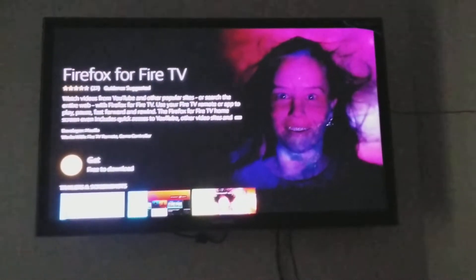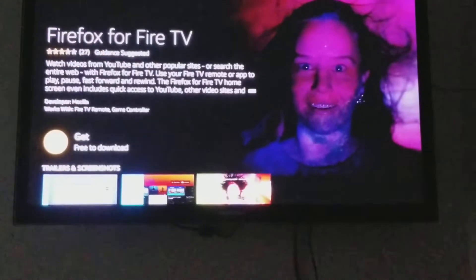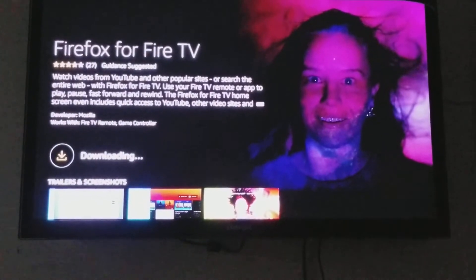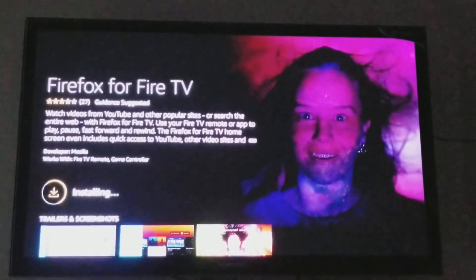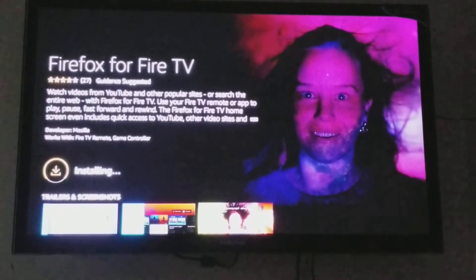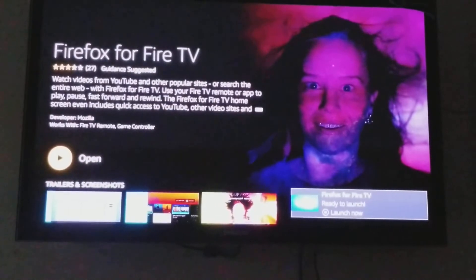Hit Enter and it takes you to the downloading screen where you can get Firefox with a simple download. Just click down to Get, and it's going to go into the queue and start downloading. It only takes a couple of seconds — it's not a big file. Now the first one is installed.